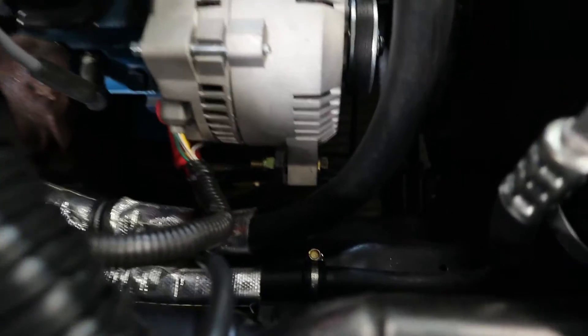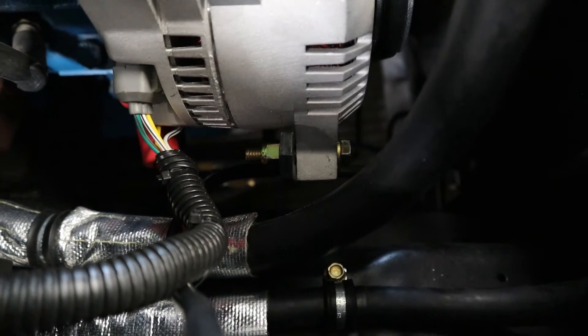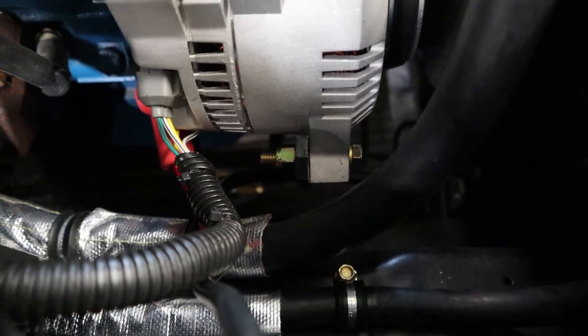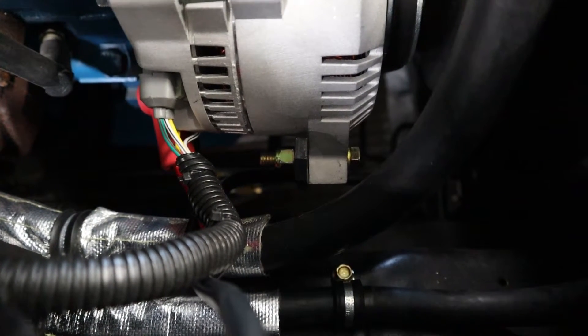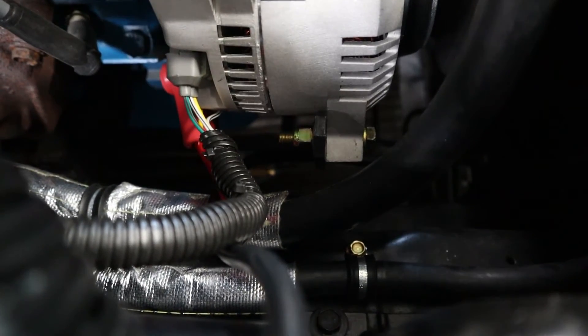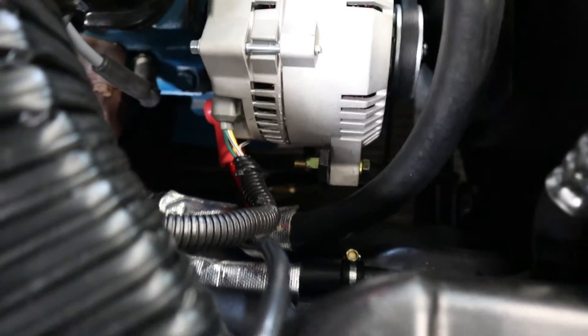There was one kind of odd thing — it's really hard to see in there, but the foot on the original 1G alternator was threaded for a 3/8 bolt and this one's not. It just has a through-hole, so I just put a bolt in with washers and a nylock nut on there.